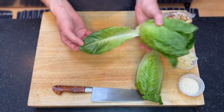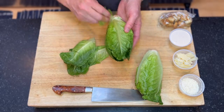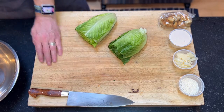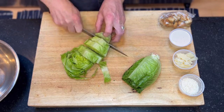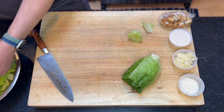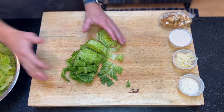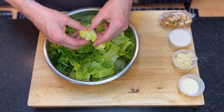For our salad we'll start with the lettuce. Any leaves that have blemishes or don't look great you can pull off. Then we'll just trim the top a little bit — sometimes those darker leaves at the top can be a little bitter. We'll cut them into about three-quarters to one-inch strips, then get them in the bowl and break up any of those tighter leaves.